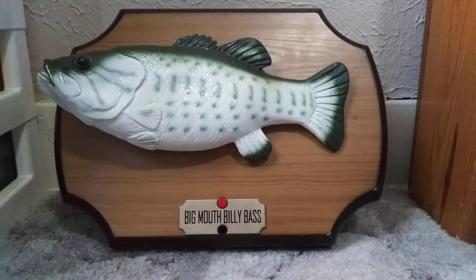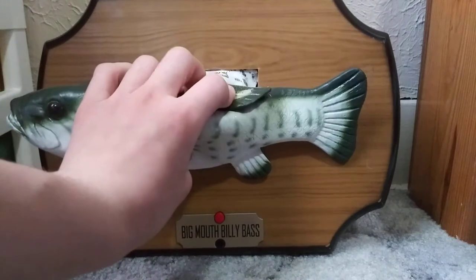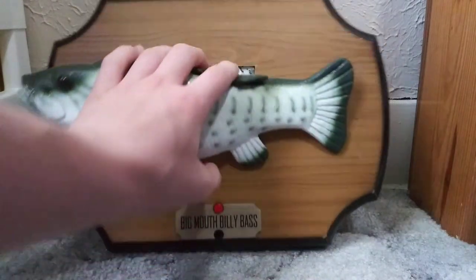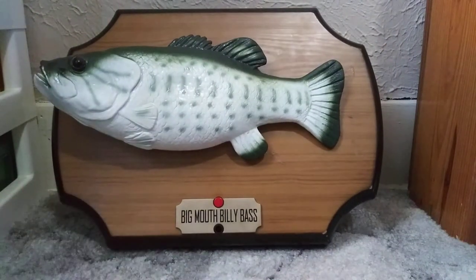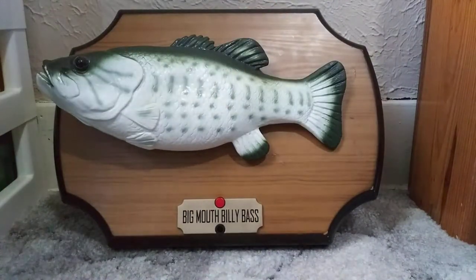So this is Big Mouth Billy Bass. It seems like they just took a normal Big Mouth Billy Bass and put another skin on it, but that's actually not the case. What they did is they took either the Willy or the Travis plaque - maybe even Lucky the Lobster - one of those wooden plaques which are kind of hard to come by, and they put a whole new circuit in it. It's basically just Big Mouth Billy Bass Jr on a bigger plaque.